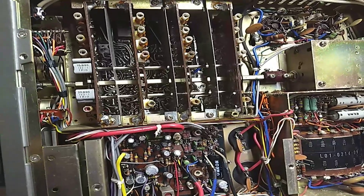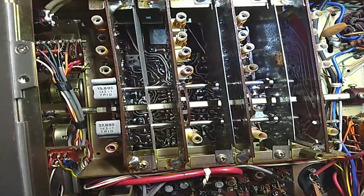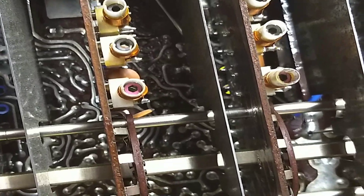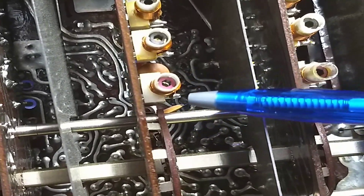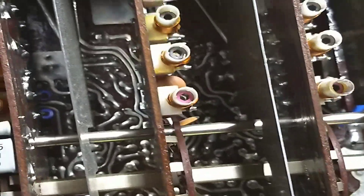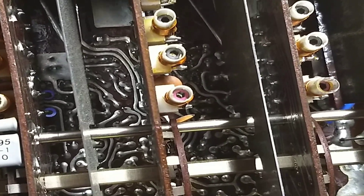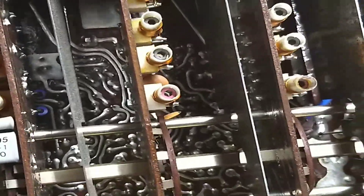A couple of issues I've discovered so far. There is a crack in the tuning coil. This tuning coil right here has an insert that you turn in order to help tune the frequency. That insert is ceramic and somebody broke it, so I can't tune that particular tuning coil, which is unfortunate.